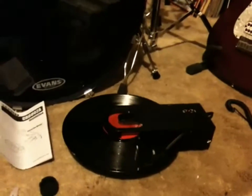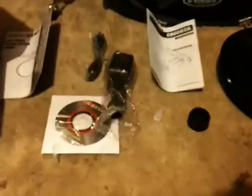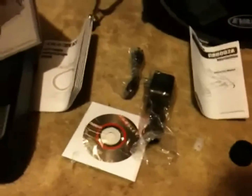So far this thing is pretty cool. It has software included if you want to convert LPs to MP3s, and it comes with a power adapter, USB cable, and a 45 adapter. I tried it out with my headphones and it sounds pretty good so far — I'm really impressed.